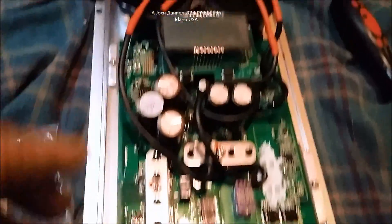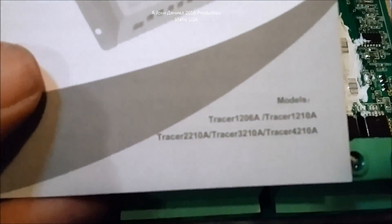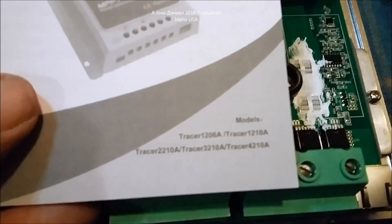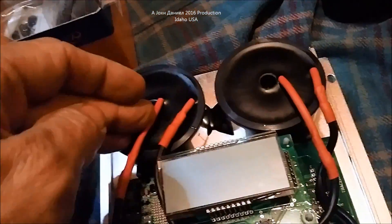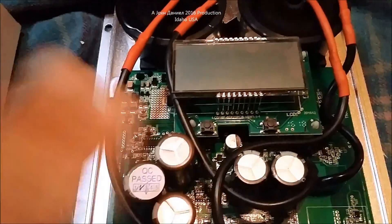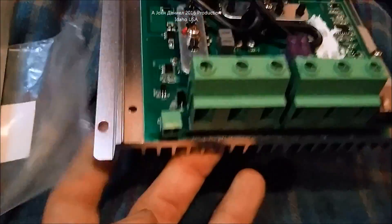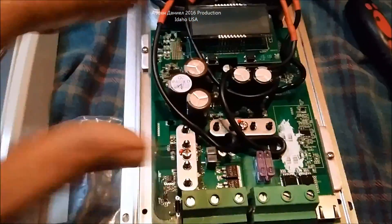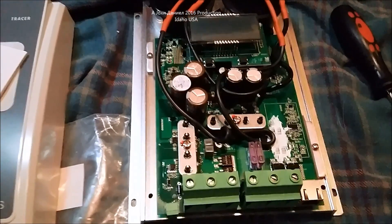This is the Tracer model — the 4210A — so 40 amp. As you can see, yes, they do have very large toroids in them, yes they have heavy gauge wire, and yes they have quality high-voltage capacitors. I do believe you can trust this, but I would suggest mounting this in a cabinet with airflow and using one of those small fan modules that can kick on at 95 or 100 degrees.